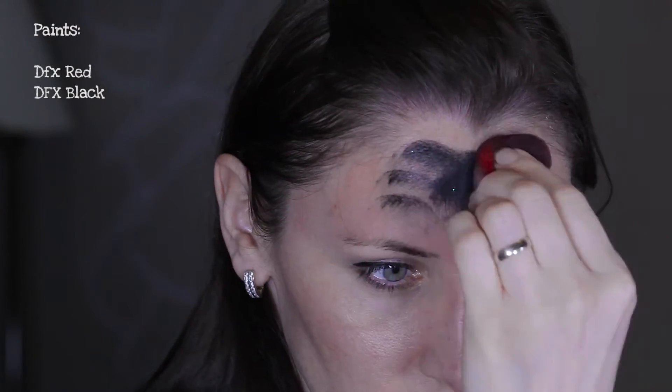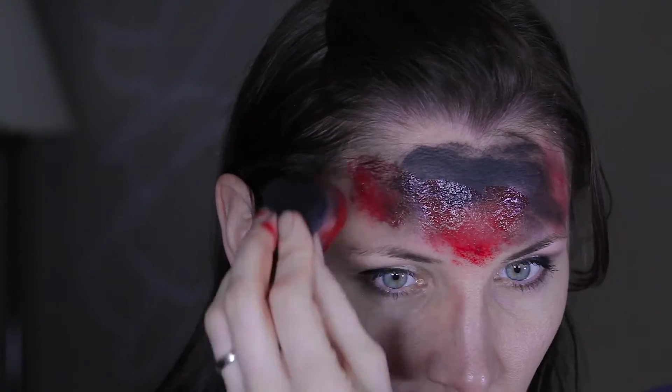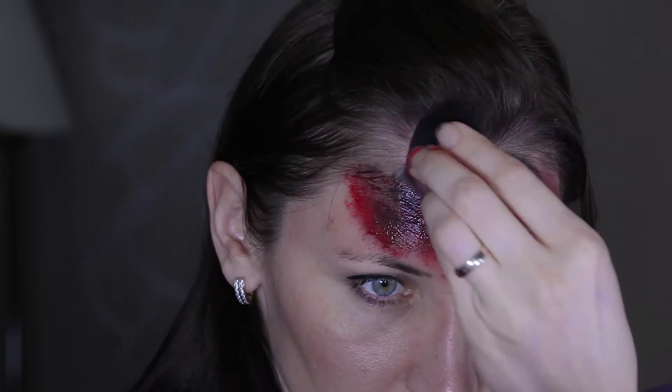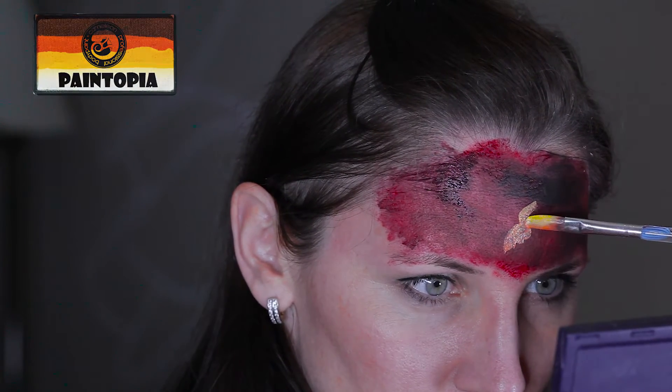With black and red on the sponge I'm creating an uneven background. To paint this design it's good to know the features of the dragon — here I've got a picture of the dragon in front of me. I'm loading my brush with yellow and orange.